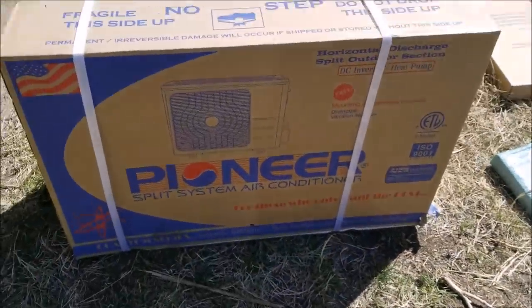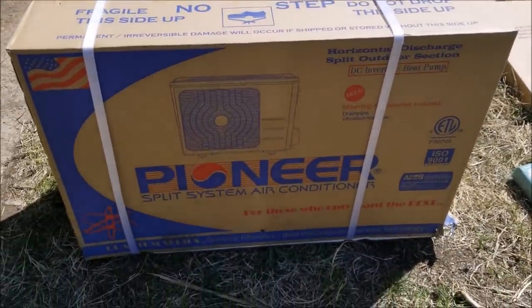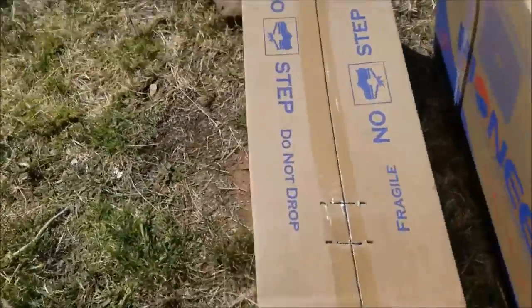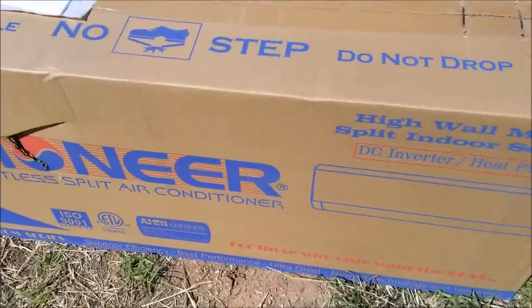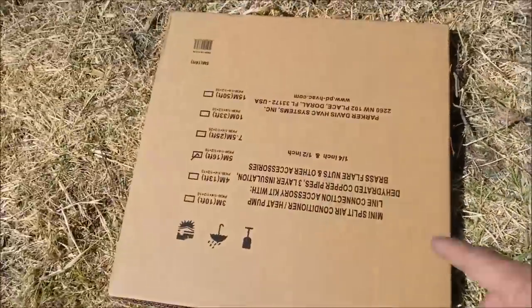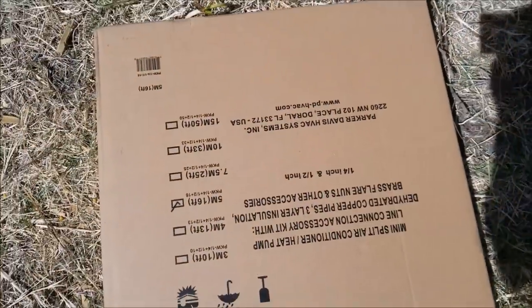This right here is going to be the main unit — it sits outside and blows heat or cold away depending on what mode it's in. This right here is going to sit up on the inside on the wall. And this is a line set, it's a copper line that runs between the two units.